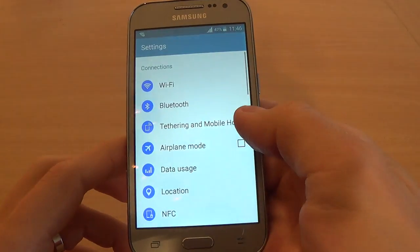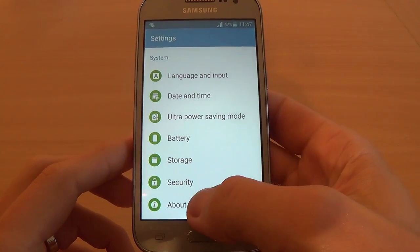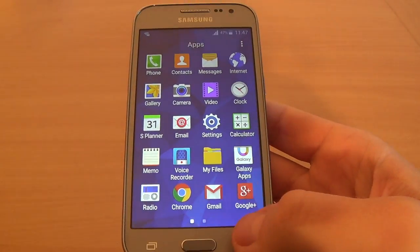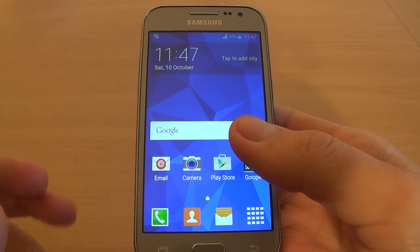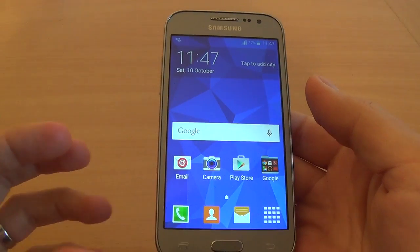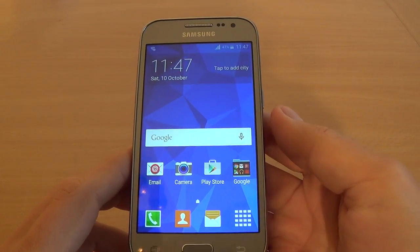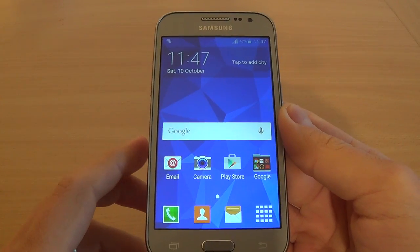Again, I repeat — this is a hard reset without a Google Account. If you have a Google Account on this phone, because the Android version is 5.1.1, you need to enter your user account — meaning your Gmail address — and your password. If you don't enter these two things, you can't do anything with your phone. Thank you for watching this video tutorial, I hope you enjoyed it, and please subscribe to our channel if you want to see more interesting tutorials.